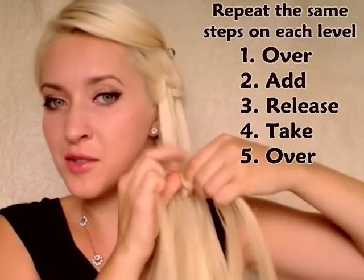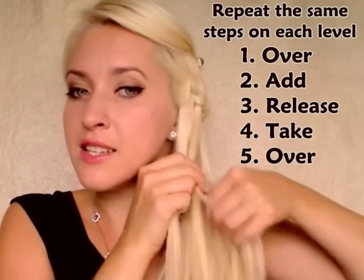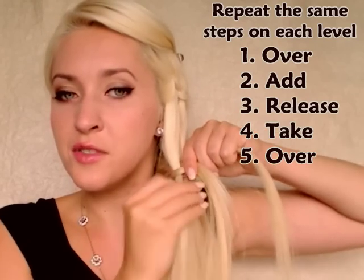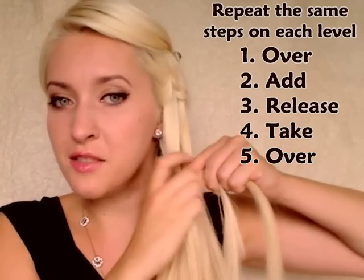So the top strand goes over, I add some hair, I release the bottom strand, replace it with some hair and bring it in the middle.